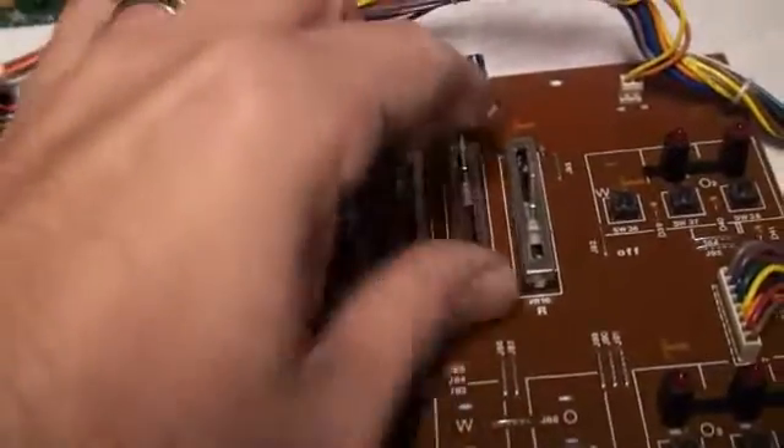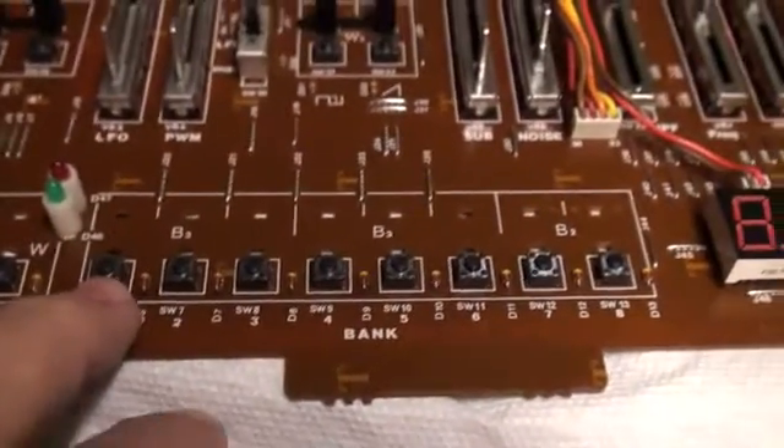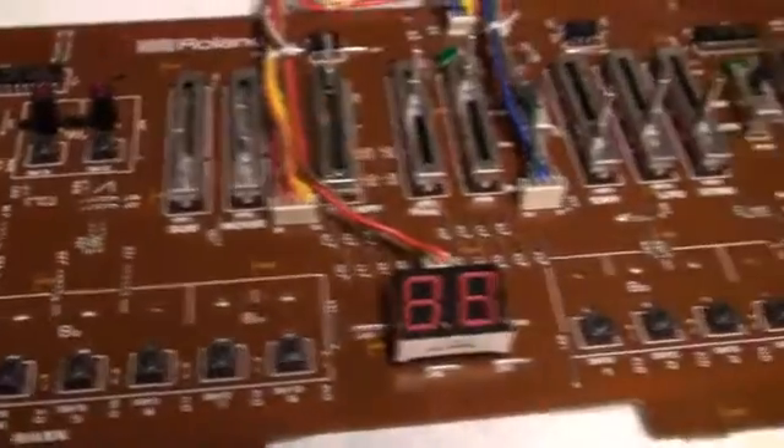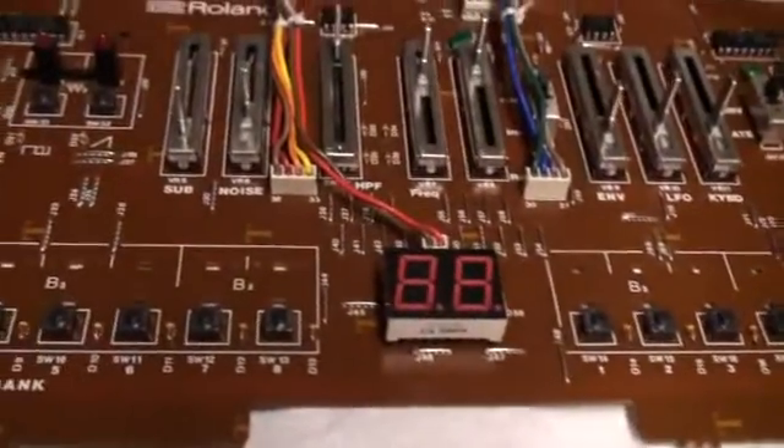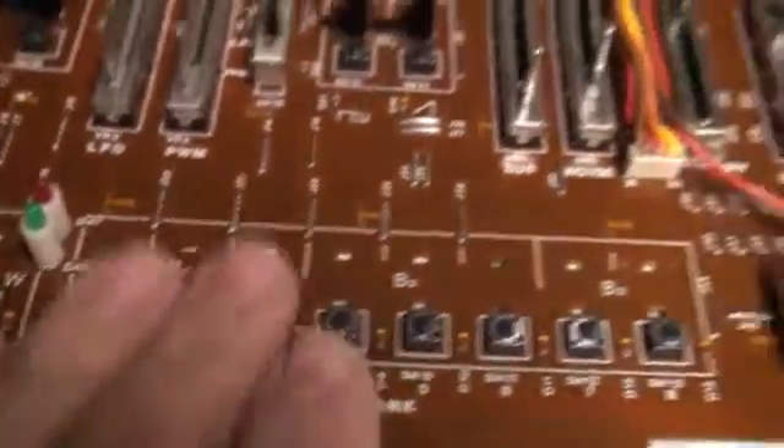Fortunately, they were all old from the original batch. And do you want to know how much these cost to replace? I think they were about 15 cents each. I got 100 of them, with shipping and stuff included, for under 20 bucks. So you really can't go wrong here.